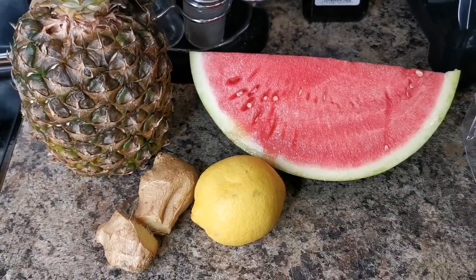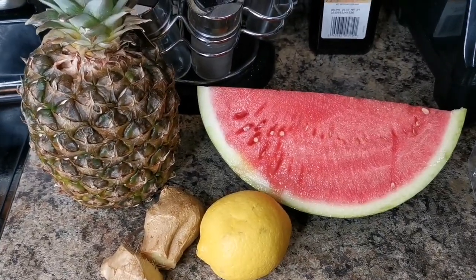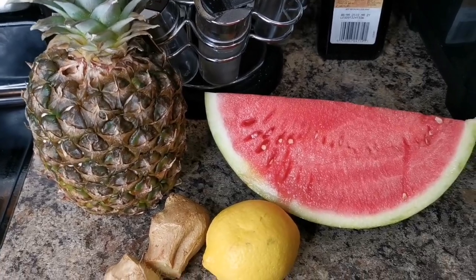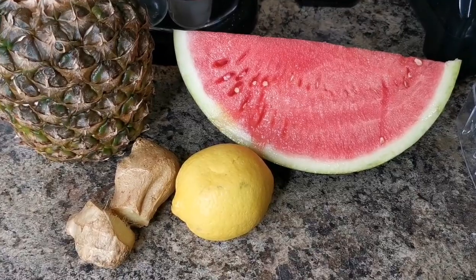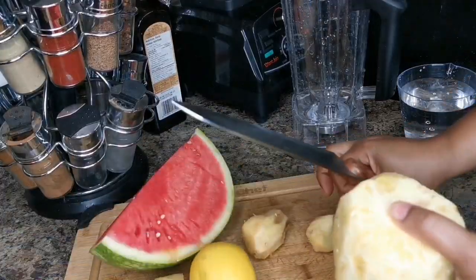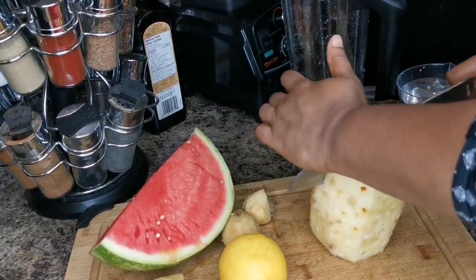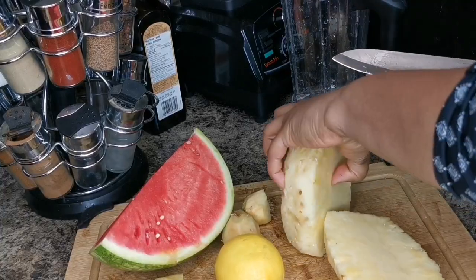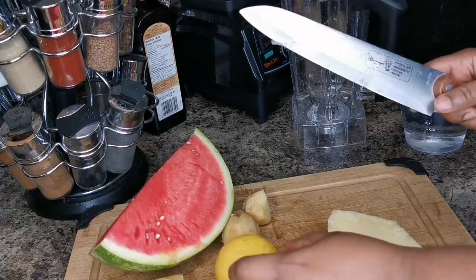This drink is good for weight loss and detox. I'm going to come with a lot of juice recipes for you. We're not adding any sugar or honey — we're just going to drink it refreshing and nice. We'll add a little bit of water to blend it. I'm back and I've peeled my pineapple — I'm just going to use half of it for this recipe, and about a quarter of watermelon.